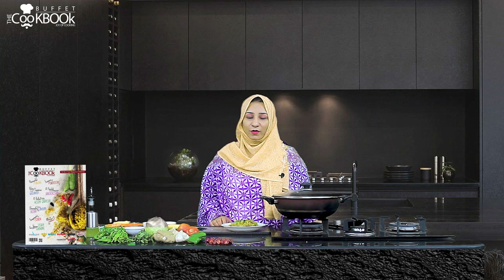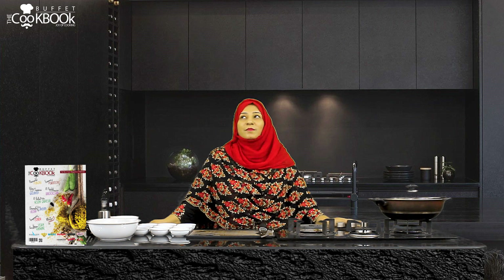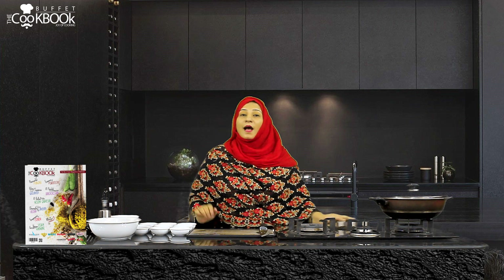The Channin ki dal lawki is ready. I hope you will like this recipe. You are watching Pakistan's first cooking channel. I am your host, Shama Rashid.